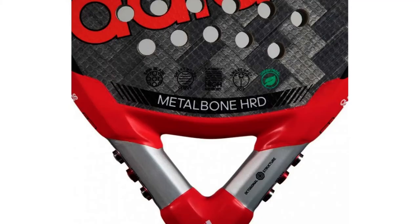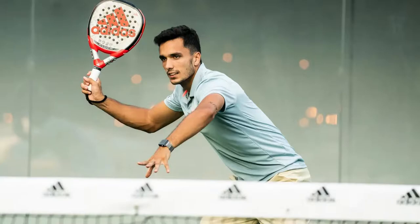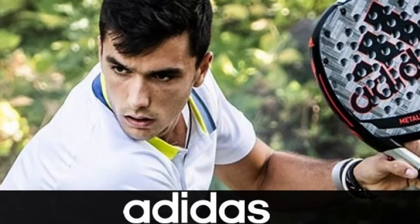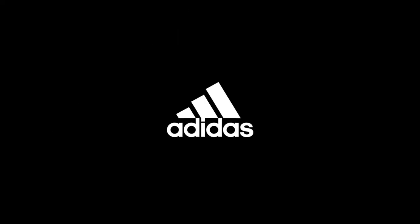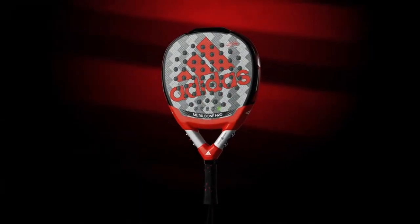The Adidas Metal Bone HRD 3.1 is one of the official paddle rackets of Alejandro Galan, the number one player in the world. Since 2018, Alejandro has played with an Adidas racket — first the Adidas Control 1.9, and in 2021 he switched to the Adidas Metal Bone. The latest version of this total power paddle racket repeats its qualities for the 2022 season, but with a renewed design.